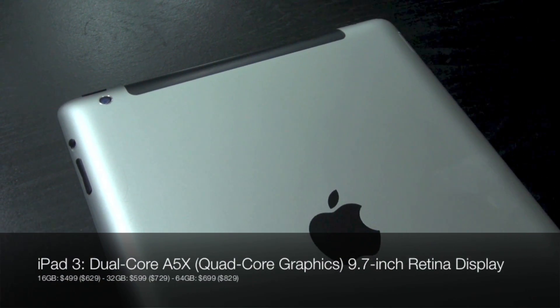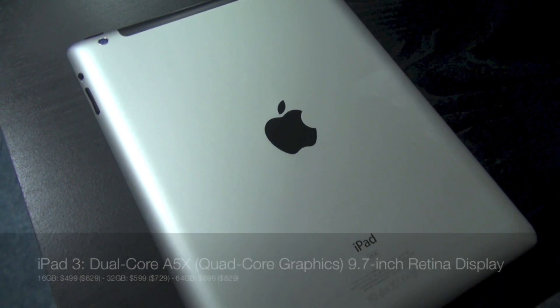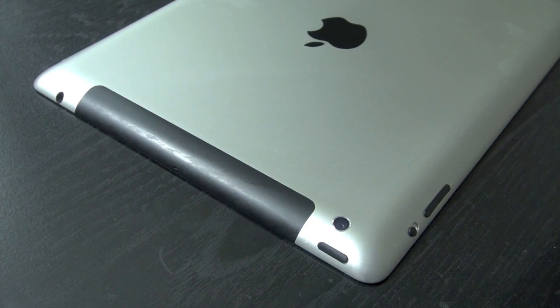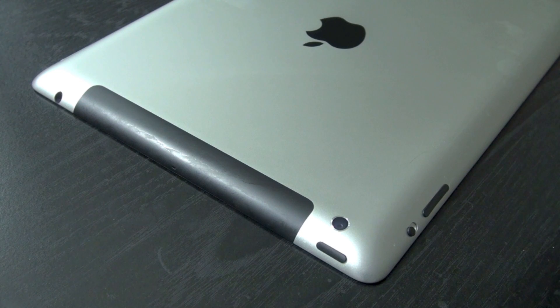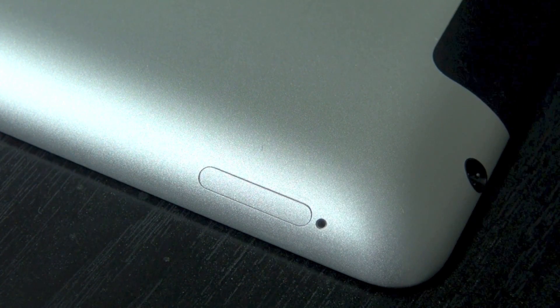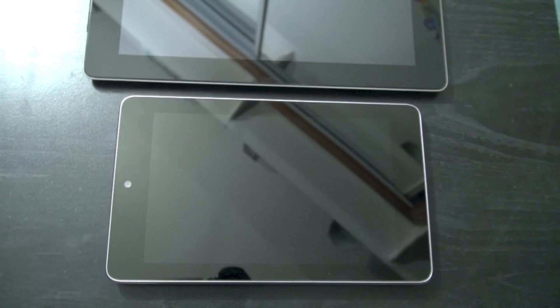The iPad has the aluminum backing that we've seen from the previous two generations. On the bottom of the device is the speaker grill and the plug-in so you can charge it and sync. On the top of the device is either your 3G or 4G strip for cellular data, and there's also the camera, the power button, and the 3.5mm headphone jack. On the right side we'll find the SIM tray. The front is a 9.7-inch retina display, and there's also a front-facing FaceTime camera.